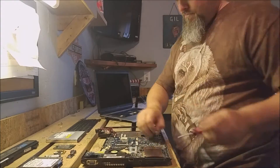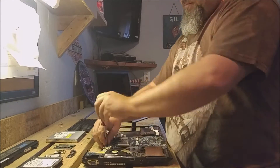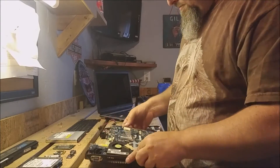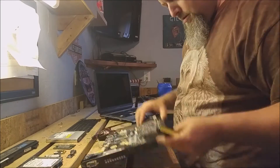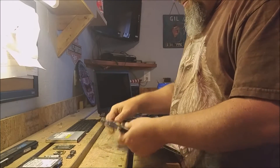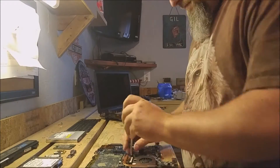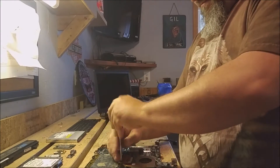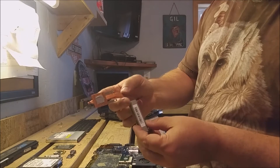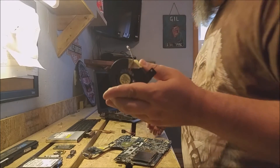There are a couple of things we're going to want off this motherboard. There is a processor that we're going to be taking off. We also want the heatsink, and there's also a copper-bearing motor, aka fan, that will be removed as well. Here's the heatsink, which is made with copper and aluminum. And here is the copper-bearing motor, aka fan, that we were talking about earlier.